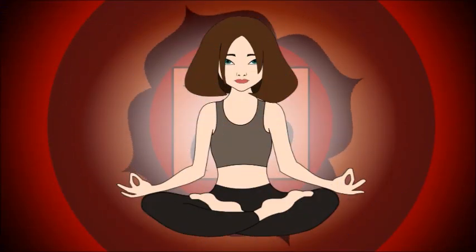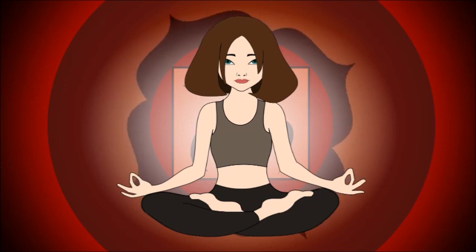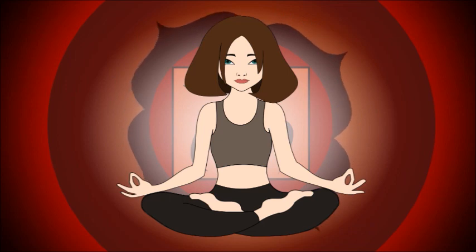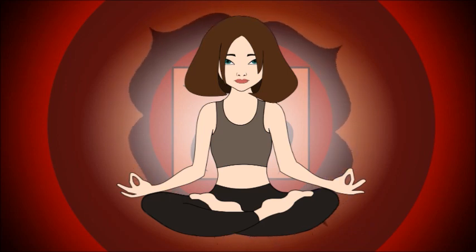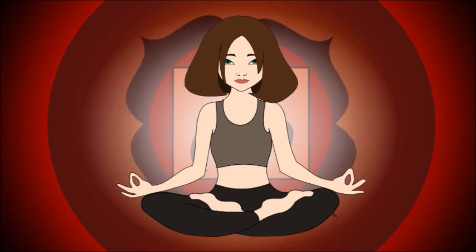Hi and welcome to day 7 of the 30 day meditation challenge for beginners. I am Jay Bittersweet and today's challenge will be a root chakra meditation. During this challenge we will cover all the chakras to heal and balance your chakra system. So what are chakras?